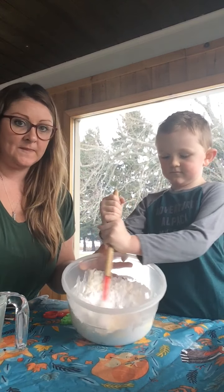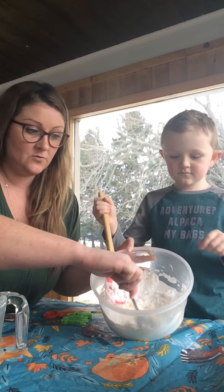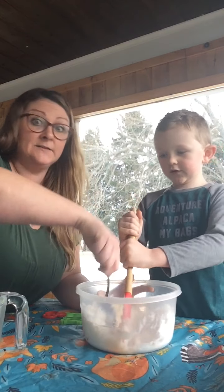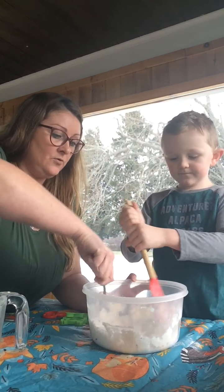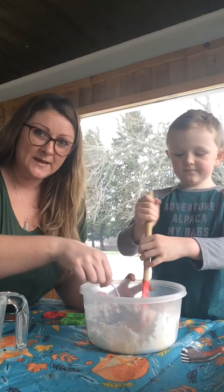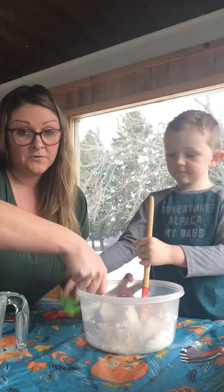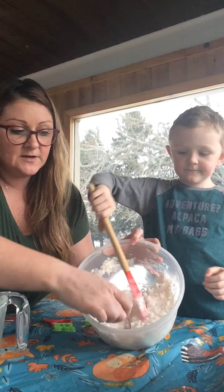You can see it's getting fluffy the way snow would. So that's two cups of baking soda and a half a cup of conditioner. The conditioner moisturizes the kids' hands too, which is great in winter. When we make regular play-doh, the salt can hurt their little hands or dry their skin out, so snow dough is a good alternative to that.